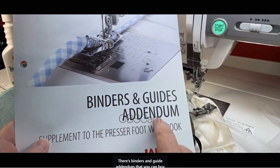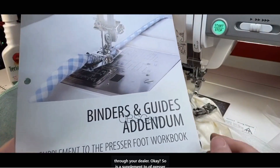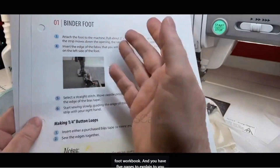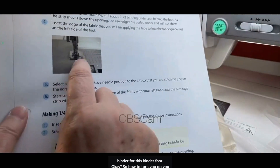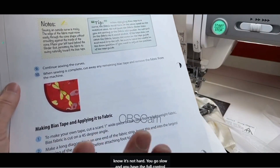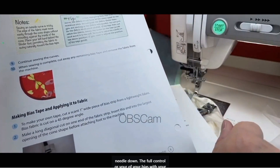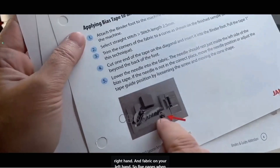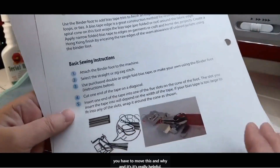Besides my video demo, there's a binders and guide addendum that you can buy through your dealer. It is a supplement to your presser foot workbook and you have five pages with pictures and a good description of how to use this binder foot — how to turn, you go slow, you have full control with needle down, bias in your right hand, and fabric on your left.